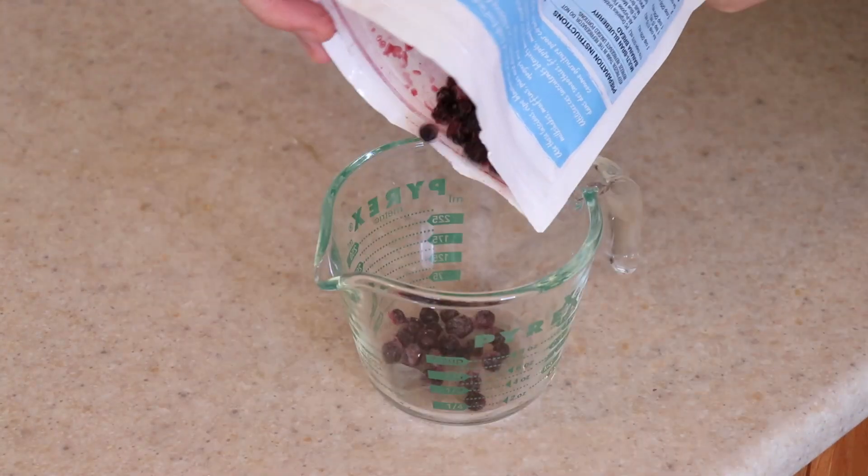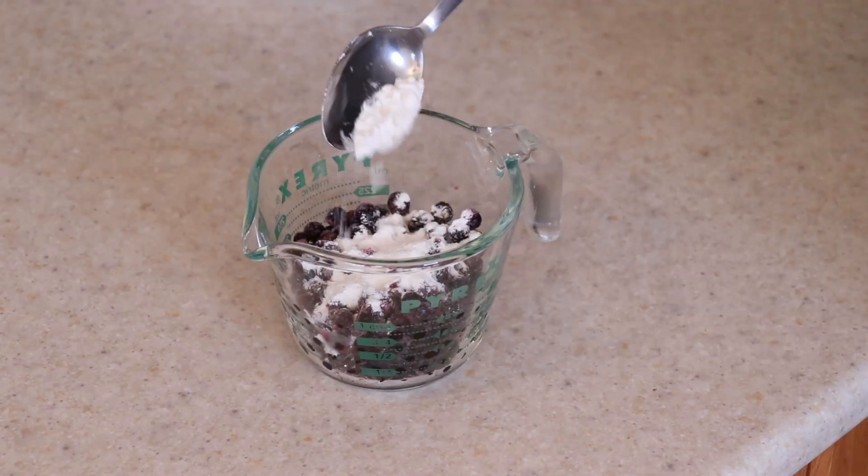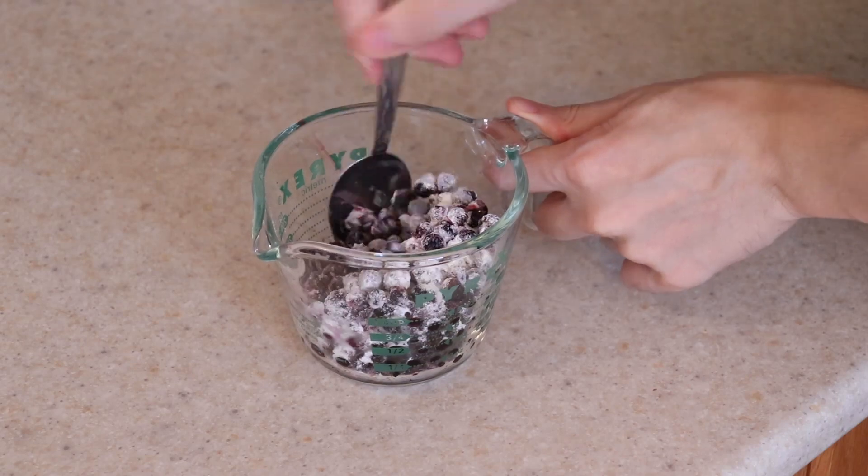Next, measure out one cup of blueberries. I'm using unthawed frozen here, but feel free to use fresh blueberries. Coat them in one tablespoon of flour — that will prevent them from sinking later.